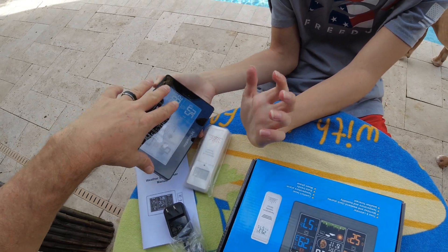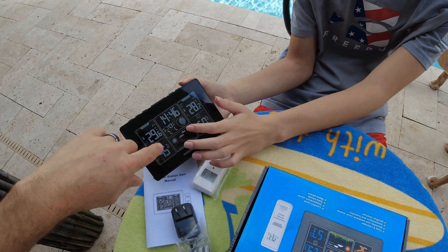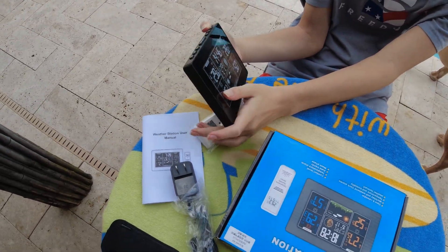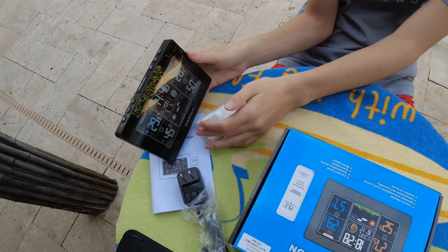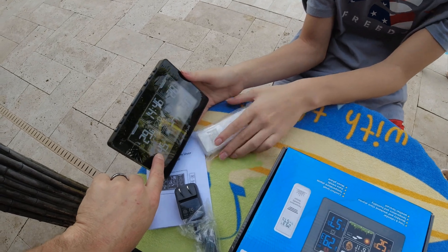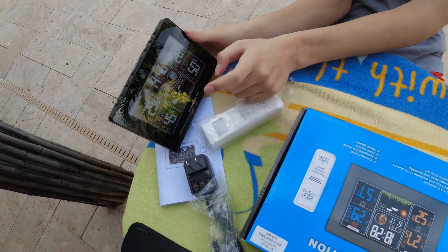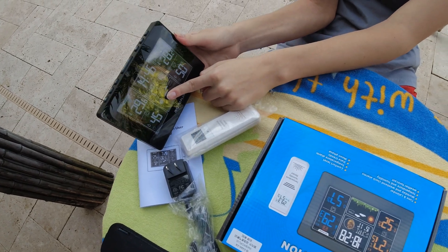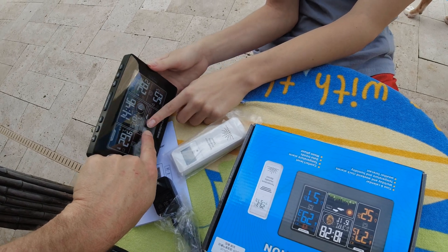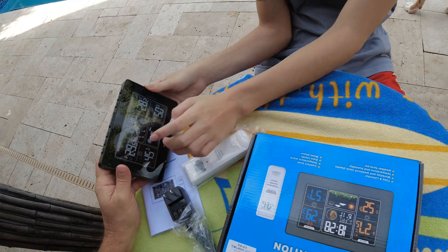We'll be able to see this inside, and this is the clock showing what time it is. It's going to have the moon phase. This is the humidity inside, the humidity outside, and it has the barometric. This is the weather prediction, so it can tell you if it's going to be sunny and all that stuff.